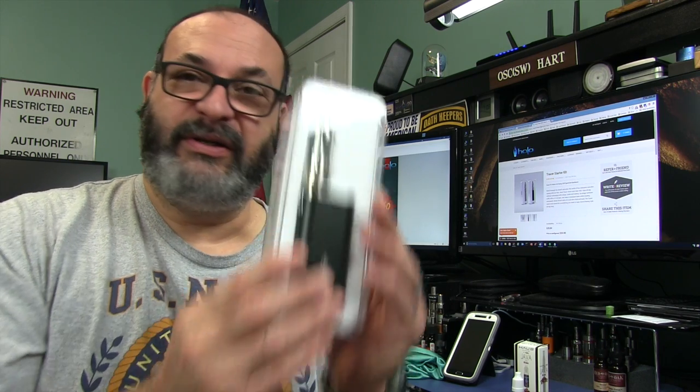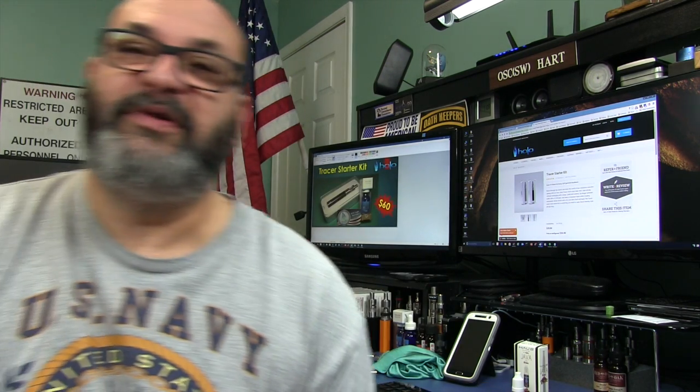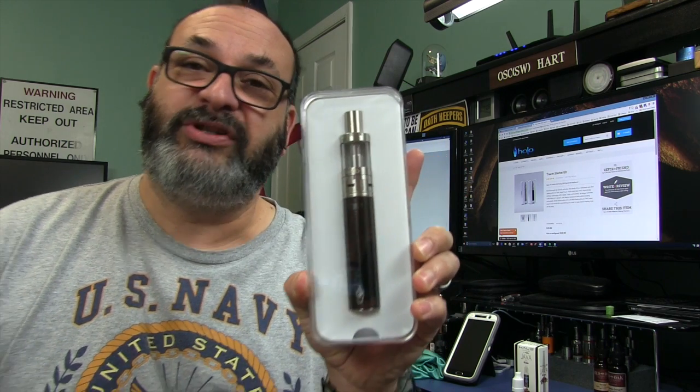It's really nice to see that Halo is refreshing their hardware side of their business, because it was kind of stale. They always had new juices — lately a whole line of juices — and they're all really, really good. Always very intense flavor, great vapor production, made in a very safe lab, and now with no diacetyl. So really good, safe, great juice. However, their hardware they just haven't refreshed until now, and they sent me two samples to review. One is the Reactor Kit, which I will not be reviewing today. The one I will be reviewing is the Tracer Starter Kit, which is for beginners.